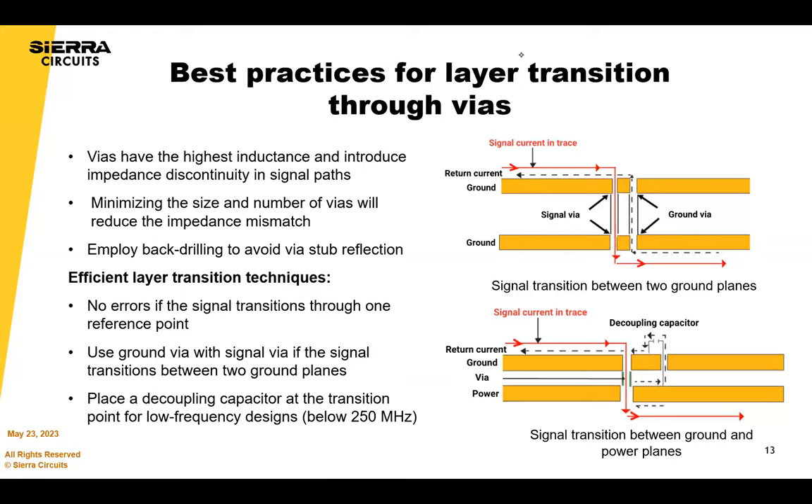Placing power planes next to ground planes — say 8 mils apart — acts as a high-frequency capacitor, creating a low-impedance distribution network and helping reduce EMI during signal layer transitions. Place two adjacent power planes as far apart as possible to avoid unwanted coupling, and use a reference plane near the power plane for a low-inductance path. Do not route the signal layer between the ground and power planes as it creates coupling issues. For layer transitions through vias, minimize the size and number of vias to reduce impedance mismatch risk, employ back-drilling to avoid stub reflections, and place ground vias with signal vias when transitioning between ground planes.